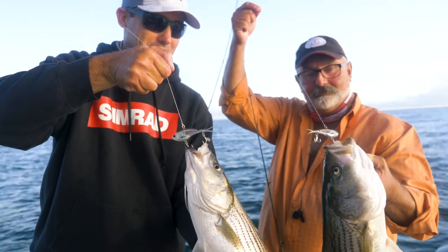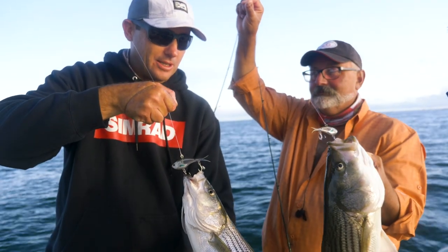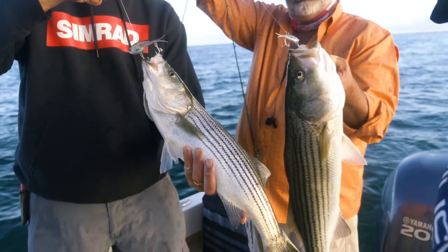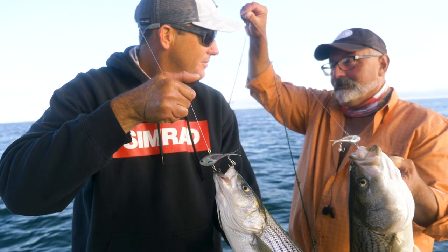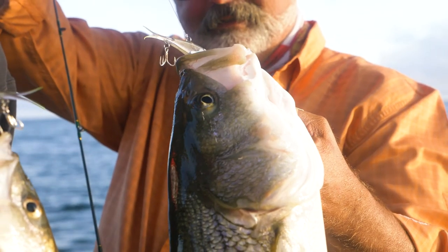So these are the first fish ever caught on Vibes — first stripers caught on Vibes. We've caught quite a lot of fish down in Florida on Vibes, but this is the first time trying them in the northeast. And what have we been fishing? Just a few minutes. Just started. And look at that — this is my first cast with it. Unreal.